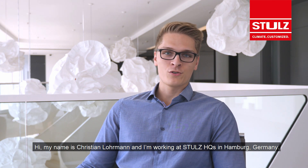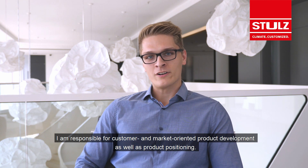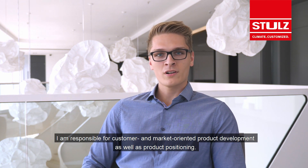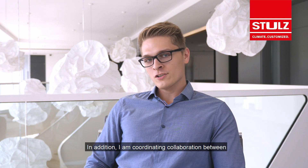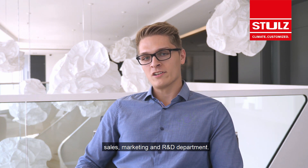Hi, my name is Christian Lohmann and I'm working at Sturl's headquarters in Hamburg, Germany. As a product manager for Chilis, I'm responsible for customer and market-oriented product development as well as product positioning. In addition, I'm coordinating collaboration between sales, marketing and R&D department.